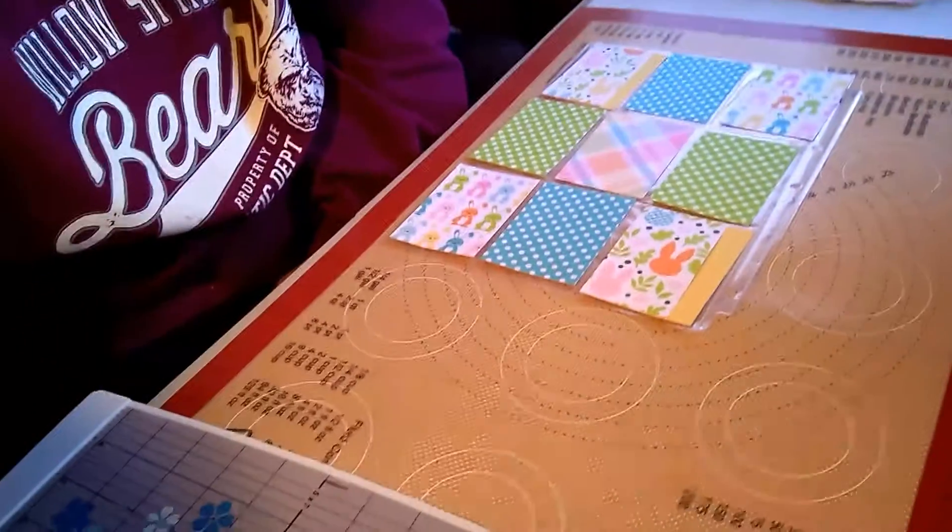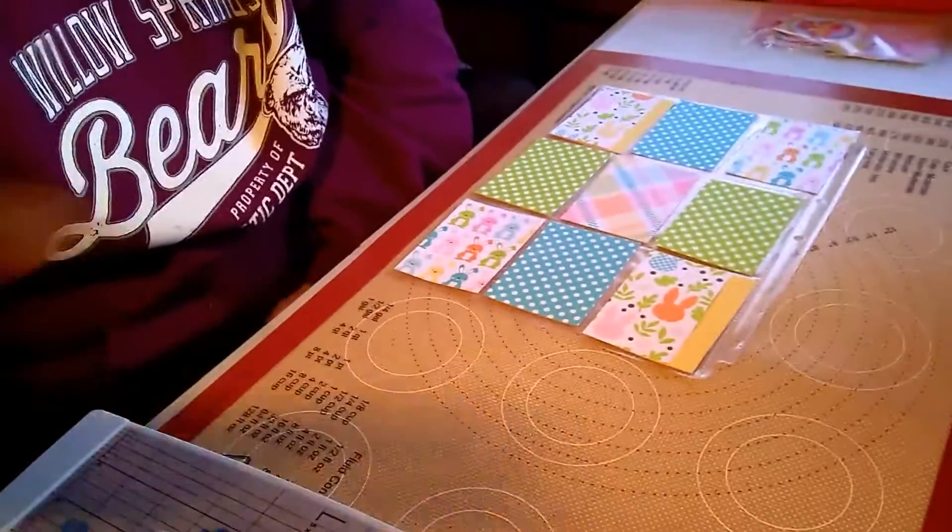Welcome to my craft room — I know it's a bit of a wreck, sorry about that. I'm going to go through a basic pocket letter while I do my Easter pocket letter with you. I hope you enjoy it. I've already cut some pieces here and we're going to go ahead and get started.